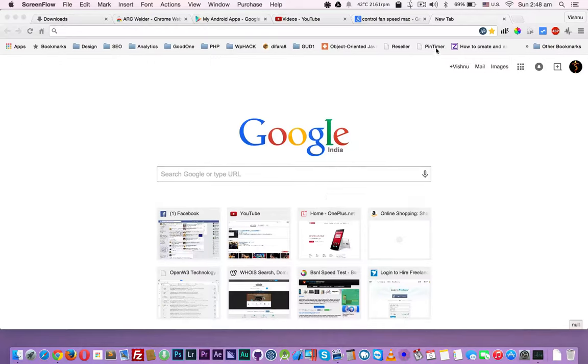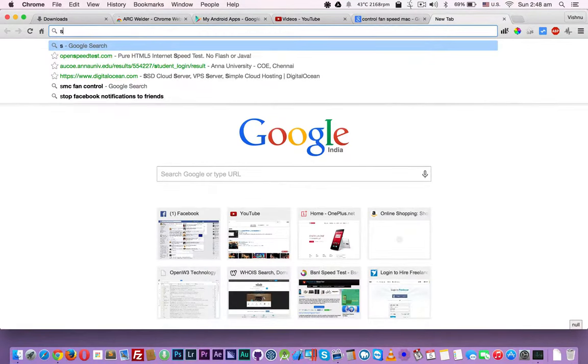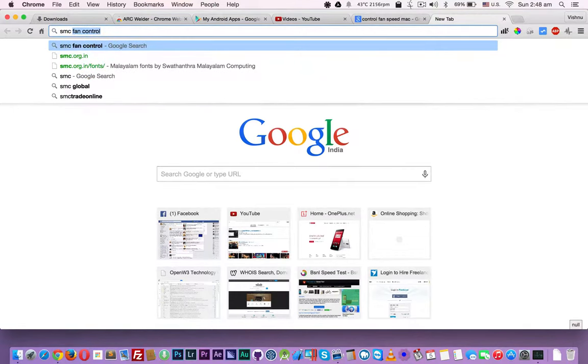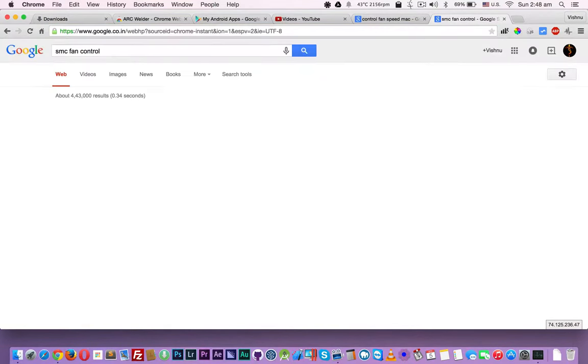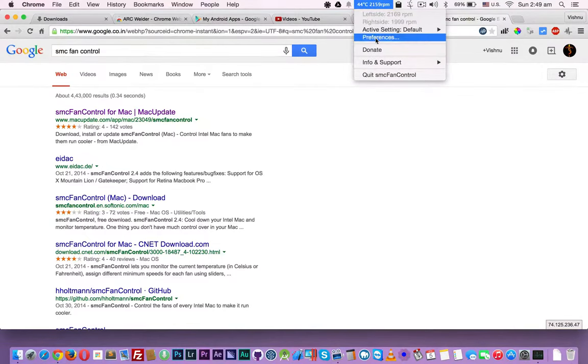Hello YouTube. In this video I am going to show how to control your MacBook Pro fan. You need to download an application called SMC Fan Control — Google it, you can download it from macupdate.com. Download the application and open it up; it will show like this. You can change the settings from the preference menu.